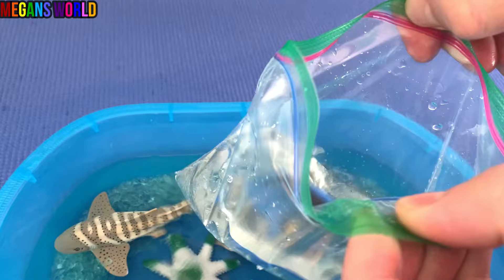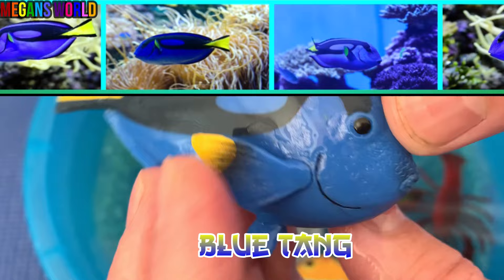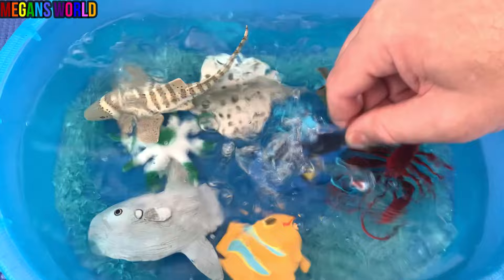Look at this one. It's blue, just like the shark. It's a blue tang. Let's put the blue tang down in the water.